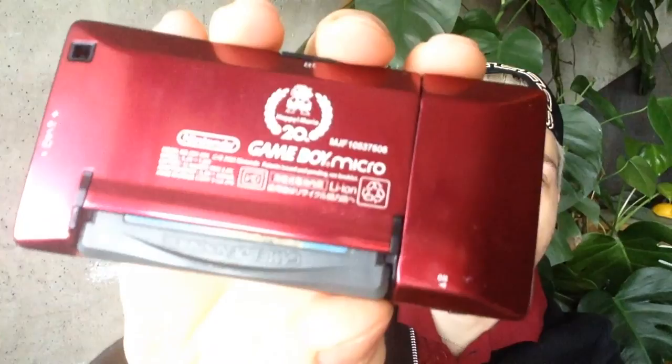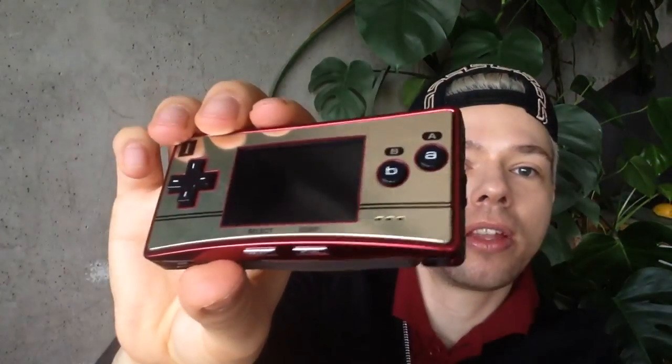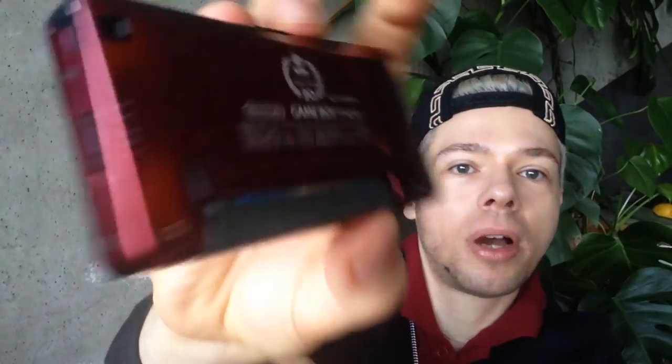This particular one is my favorite — it is the 20th Anniversary Super Mario edition. This one was made in memory of the Famicom, the original Famicom, and it has a little Mario on the back.